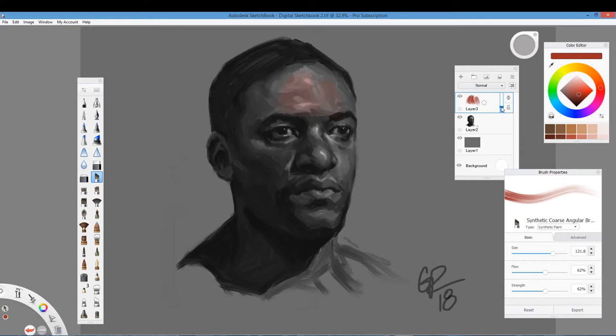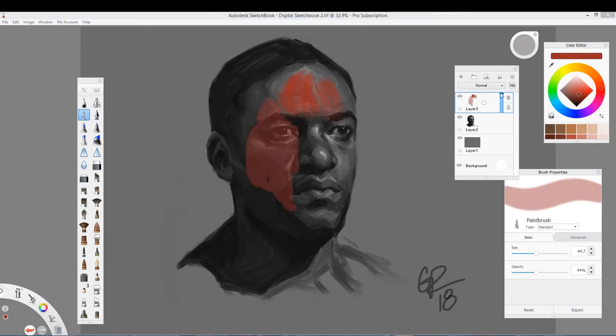That was okay for a time, but what happens is that when you increase the opacity, you see that you're introducing new brush strokes. Even if I were to use this brush here, which is a normal paintbrush with no brush strokes or fanciness, you're still adding brush strokes in a sense. But what I'm going to do is clear this layer.